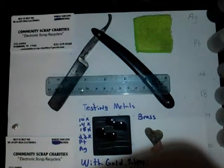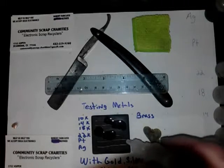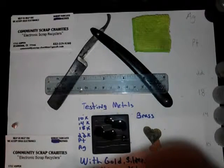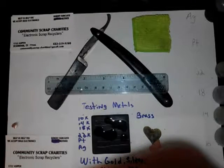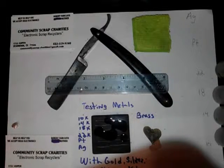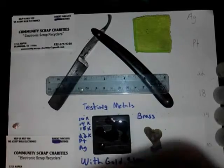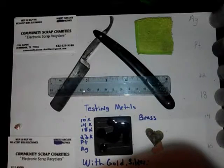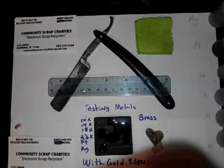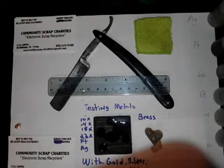It eats it away though, but it doesn't — seems like the higher we go here, we'll see. Here's the platinum solution. Nothing for platinum. Not much for platinum. You can probably see that. And here is silver solution — this is testing for silver or not. It doesn't look like silver does much either.